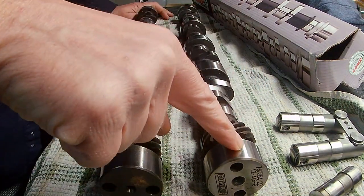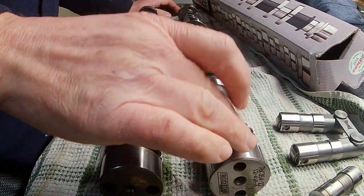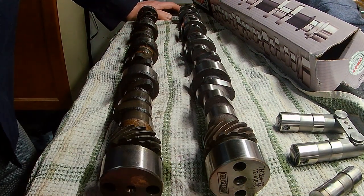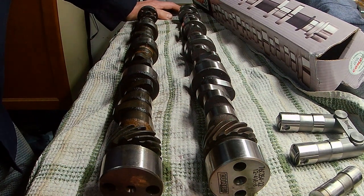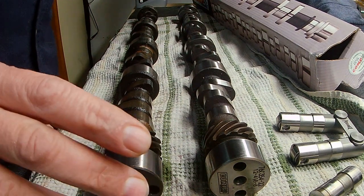The cam number is actually a marine grind that was recommended to me from Top Cams themselves. I gave them all my specs — it's a four-speed car, 350, I told them I had a little bit higher compression because of the aluminum head and the Pro-Flow fuel injection system with a single-plane intake. They recommended this cam, which is 12-418-8, if you want to look it up.